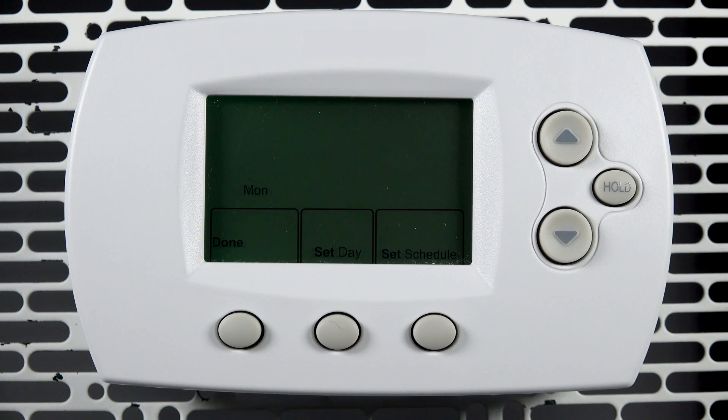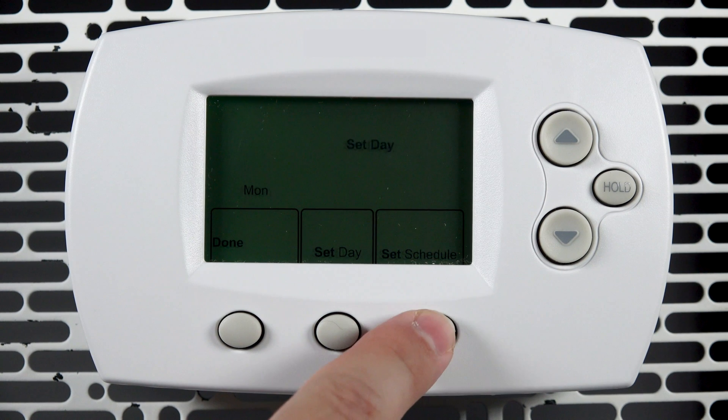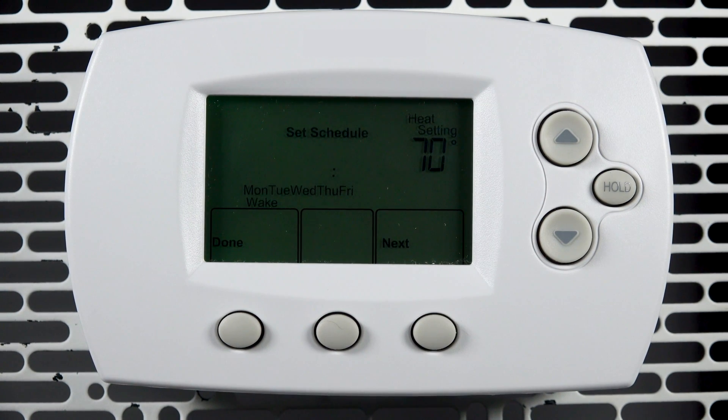Now you can create your schedule. Press set schedule. The Pro 6000 has a schedule for Monday through Friday, and another schedule for Saturday and Sunday.